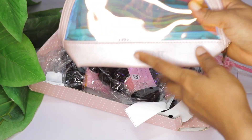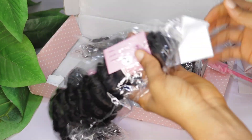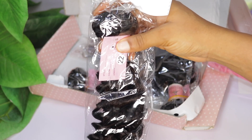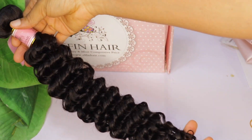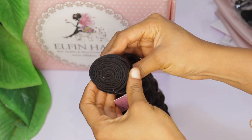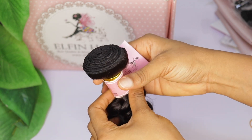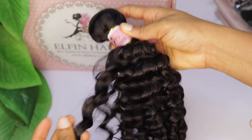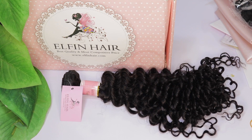Next is a hairpin and then lashes. This is the cute mini bag without all the content inside. They sent me 24, 22, and 20 inches of their deep wave hair. The weft is neatly sewn together — look at how neat this is. It doesn't look like anything that will shed hairs.